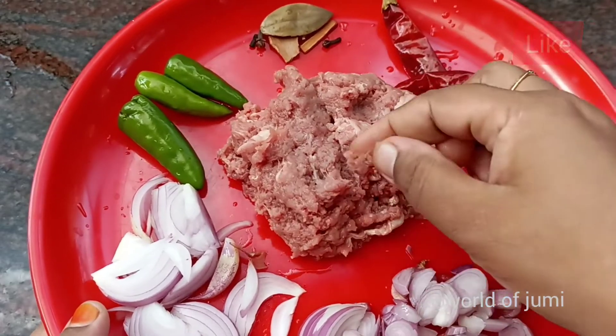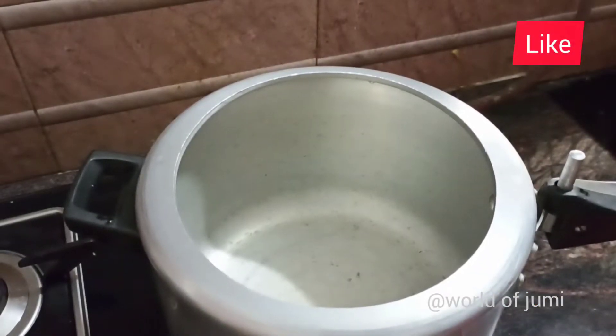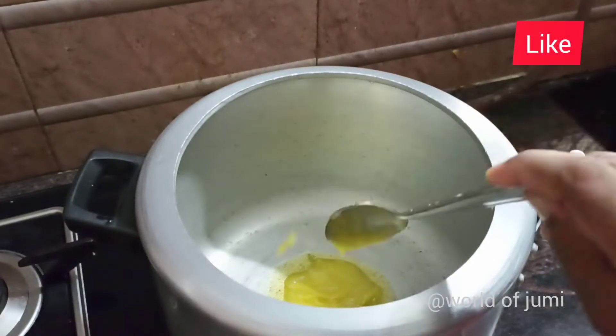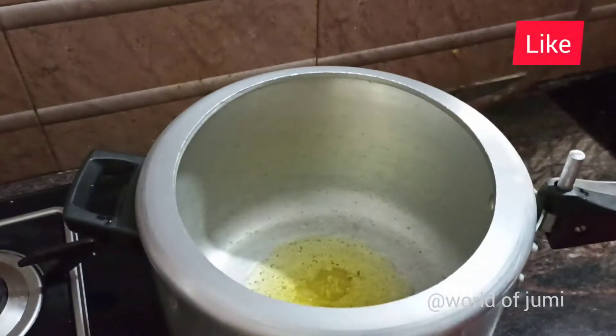This is a big dish of noongba ganyi. This is a small dish of noongba ganyi. This is a tablespoon. This is a coconut oil. If you do have a fork,